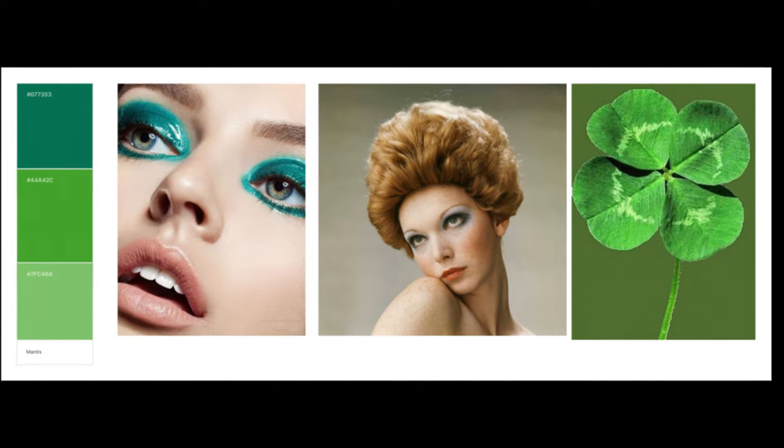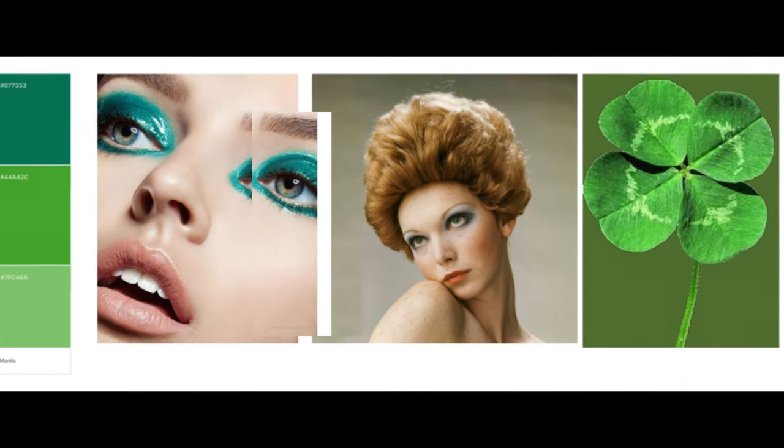For this beauty photo shoot the inspiration was the color green and a four-leaf clover. I knew when deciding to shoot this color that my image was going to be leaning towards more a commercial look. Think a makeup ad for green eyeshadow — brightness and minimal shadows. That is what we're going for.